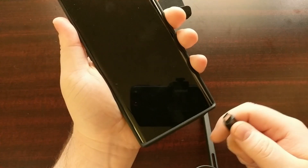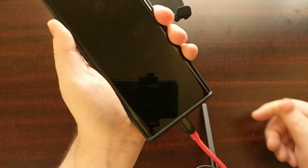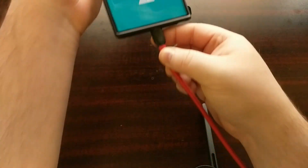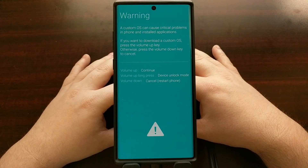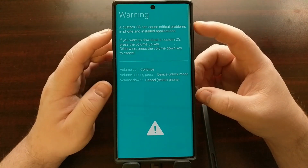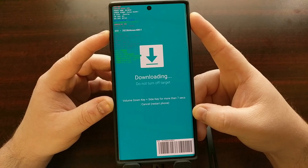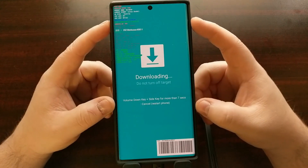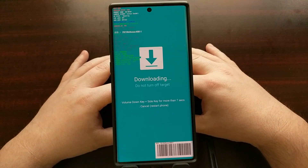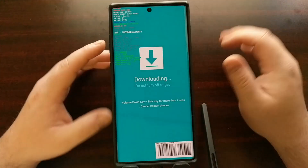To enter download mode, press and hold the volume up and volume down buttons, then insert the USB cable — the USB cable has to be plugged into a computer. You want to boot into download mode through the USB method because we need to get to the splash screen so we can press the volume up button to get to the version of download mode with all of the text. If you use the other method, you'll see download mode but you won't see this miscellaneous text.